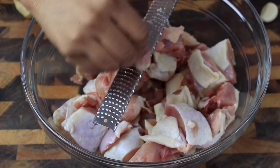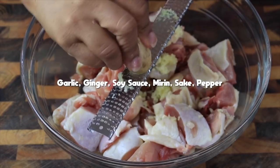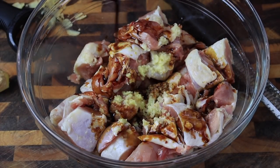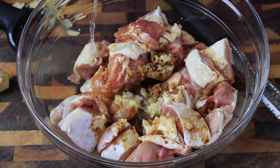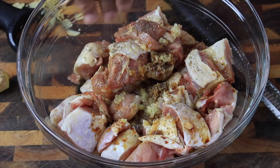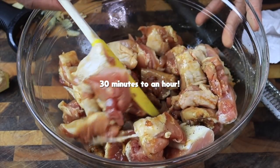Put the chicken in a bowl, then grate some fresh garlic and fresh ginger right into the chicken — the amount is really up to you. Then pour in some really flavorful soy sauce, some mirin, and also add some sake, followed by a nice healthy dose of black pepper. Gently toss this mixture around so that every piece is coated.